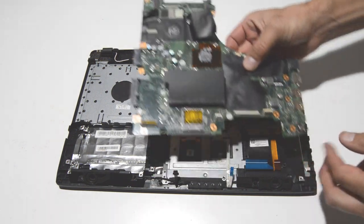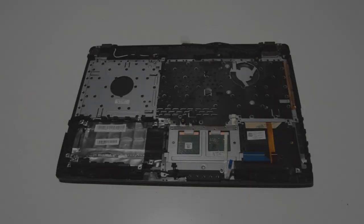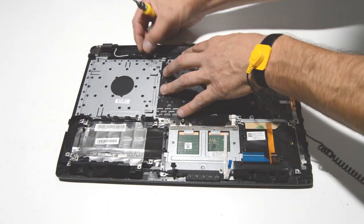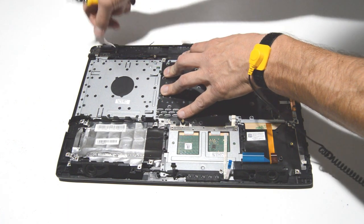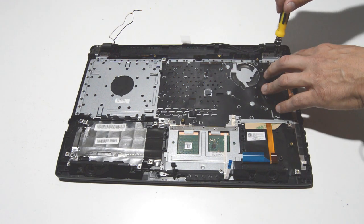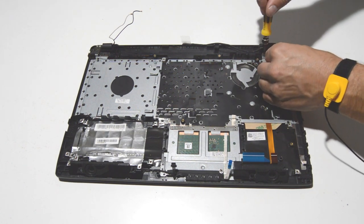Now we can remove the motherboard. The cables going into the display assembly are pretty much freed up, so we can remove the screws for the hinges and then separate the display assembly from the palm rest.